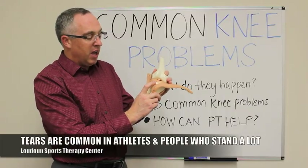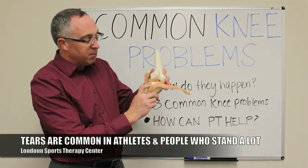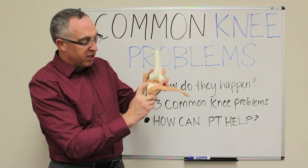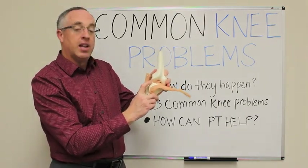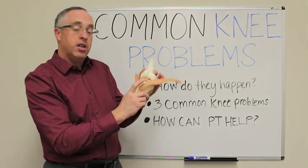We see this very commonly with athletes or with people who have to be on their feet a lot during the day. This meniscus doesn't glide and slide the way it's supposed to — it gets stuck, and the femur continues to push forward and pinches or impinges on that meniscus. That's what creates irritation, pain, and tears that progress and get worse.